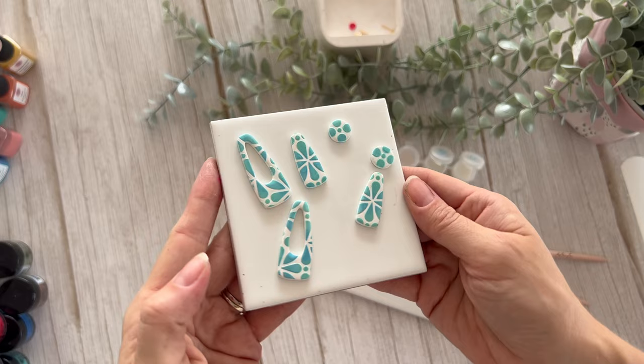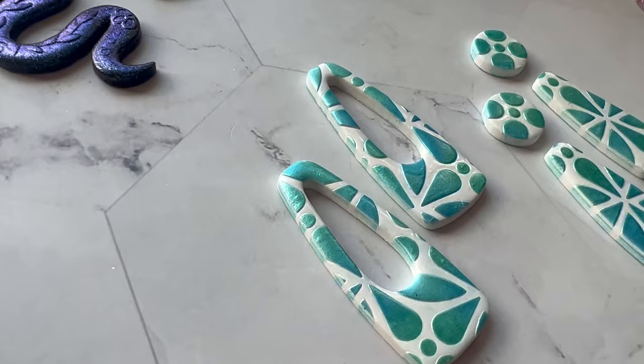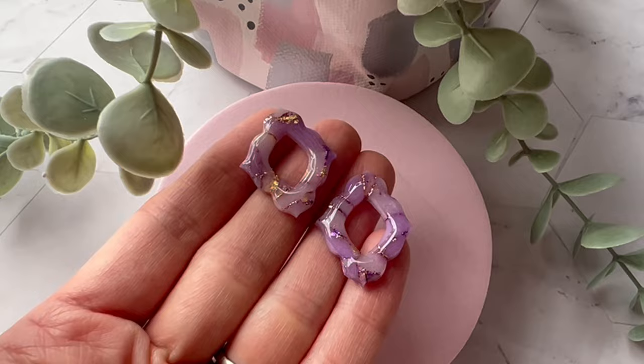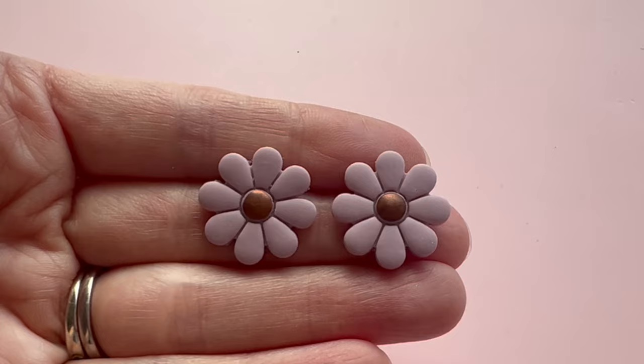So there you have it — we have some beautiful pieces that we've made here using our pigment powders and micas. Thanks for watching today — I'm sure you'll agree we've created some beautiful pieces. If you do have any questions at all, feel free to drop them in the comments below — we're always happy to help. Thanks for watching — we'd love you to like and subscribe, and we'll see you next time.